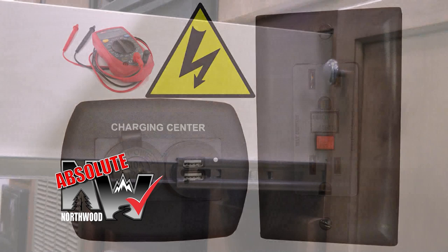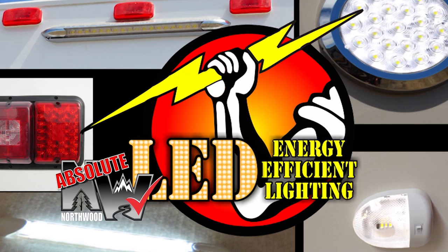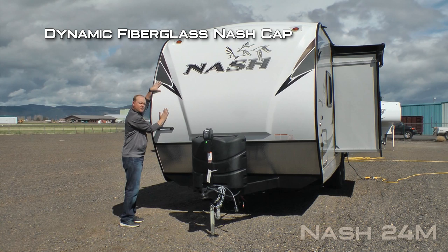All floors are insulated with thick batten fiberglass. Custom quality cabinetry built with residential face frame construction, hardwood doors and drawer faces and roller bearing drawer glides. All 12-volt and 110-volt systems are surge tested multiple times during construction to ensure safety and reliability for years to come. We utilize high-efficiency LED interior and exterior utility lighting throughout all Northwood products.